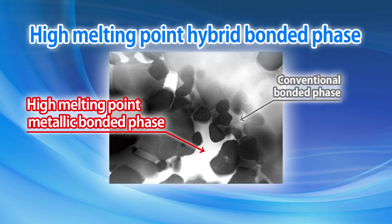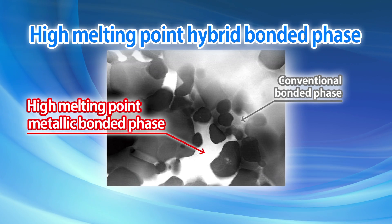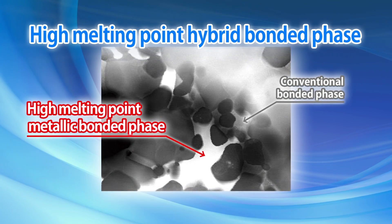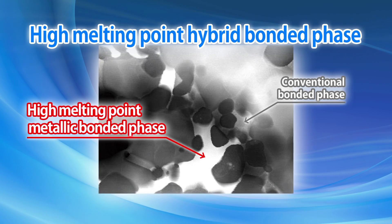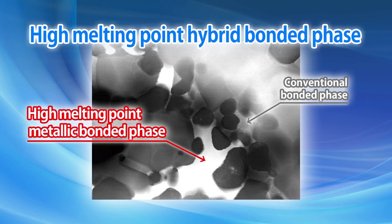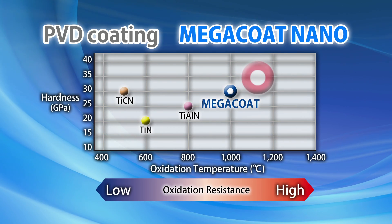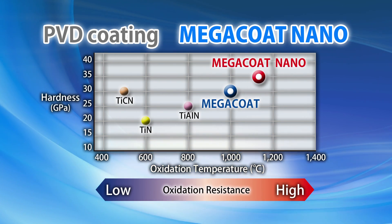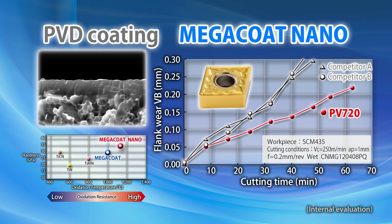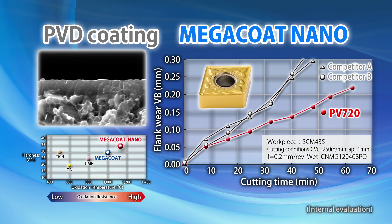The improved oxidation resistance of TN620 and PB720 results from a high melting point hybrid bonded phase, which combines the conventional Cermet bonded phase and a special high-melting metallic bonded phase. PB720 also has special titanium nitride layers and the proprietary MegaCoat Nano Coating to improve performance and help easily identify the insert's corner usage.